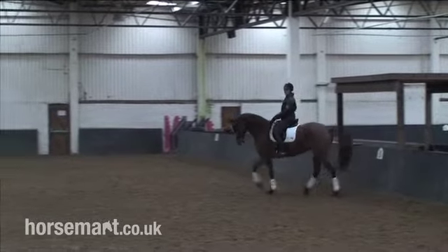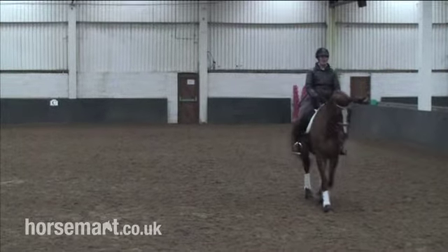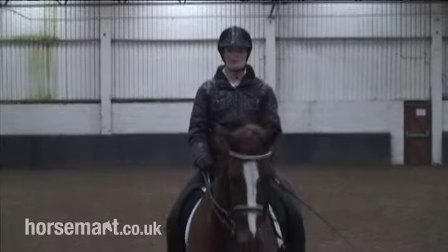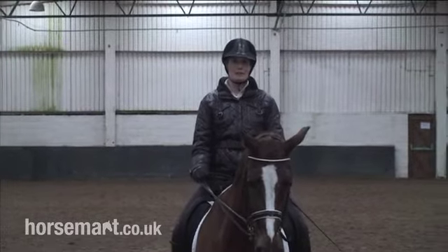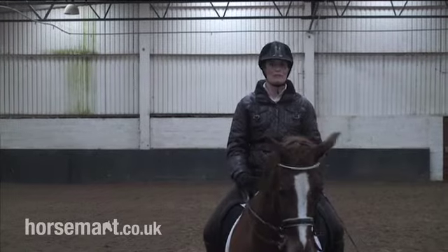So I'm going to show you how to ride a ten-metre circle and a fifteen-metre circle, touching the three-quarter line, and I'm going to ride those from B.